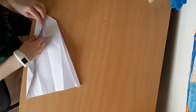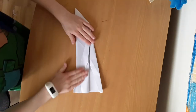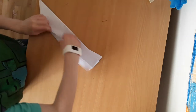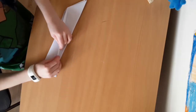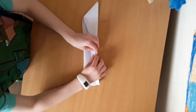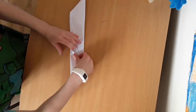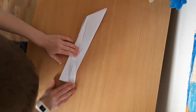Then fold the rest of that out to the middle corner there like that, copy on the other side. Then fold it in half, fold the top bit down there like that, copy on the other side. Then fold this bit out here — you want to close that up, see the middle crease there? You want to go two centimeters past that.